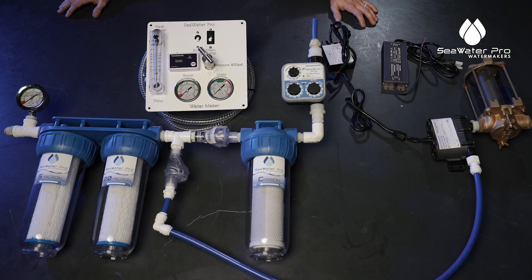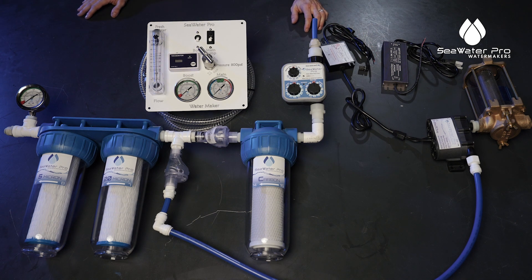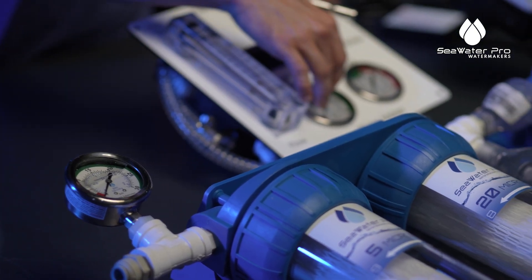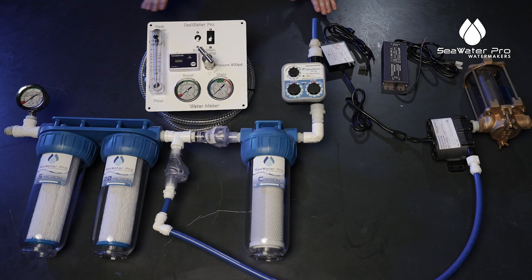Once both pumps are running, we are going to take the potentiometer that is on our boost pump and set our gauge to 10 PSI. Once that is set to 10 PSI it doesn't need to be changed from there on out. If you have the panel, your gauge is on your panel; if not, it's mounted directly to your system, but other than that it's the same.